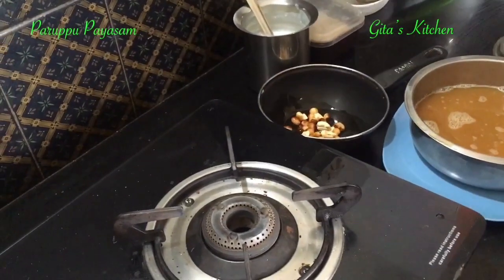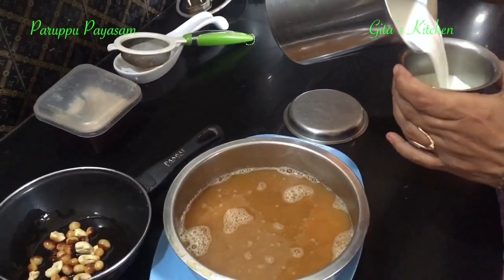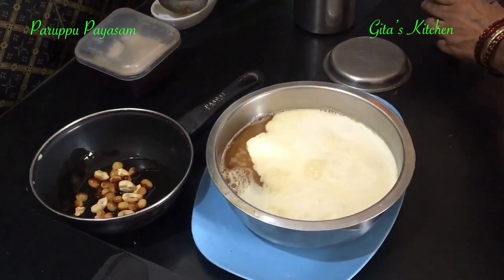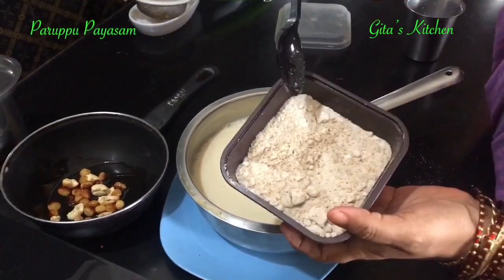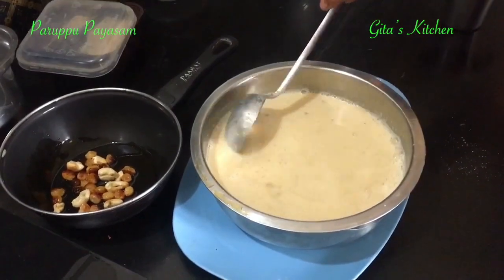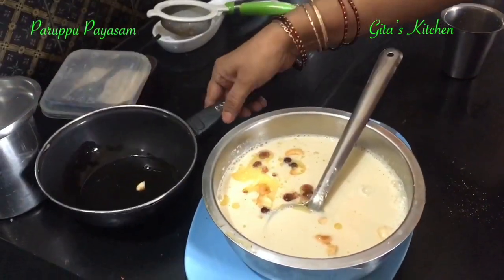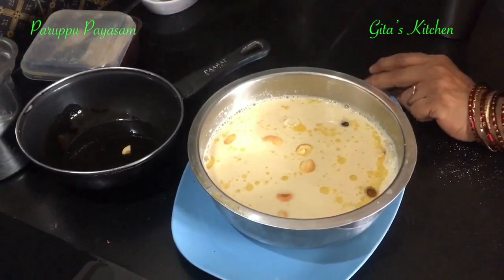Finally, add some milk to your payasam. Add the cardamom powder, and then your fried cashews and raisins. And your tasty paruppu payasam is ready to be served.